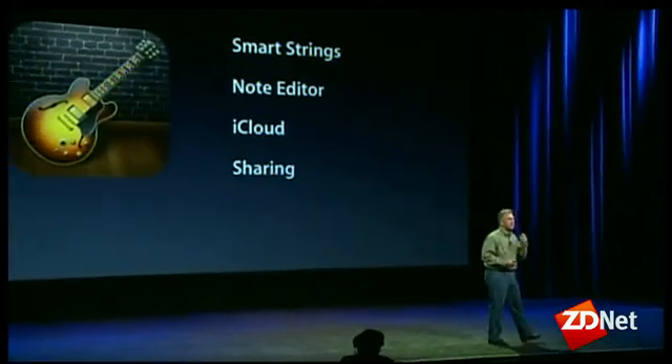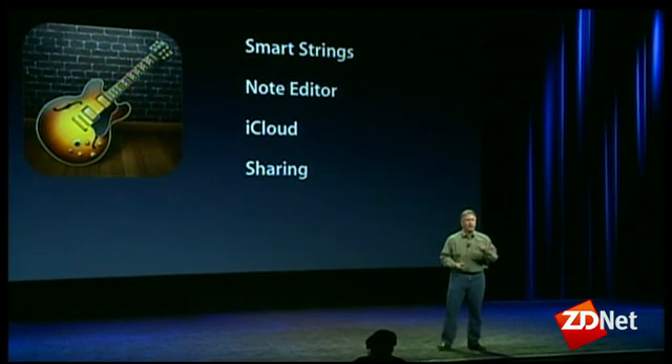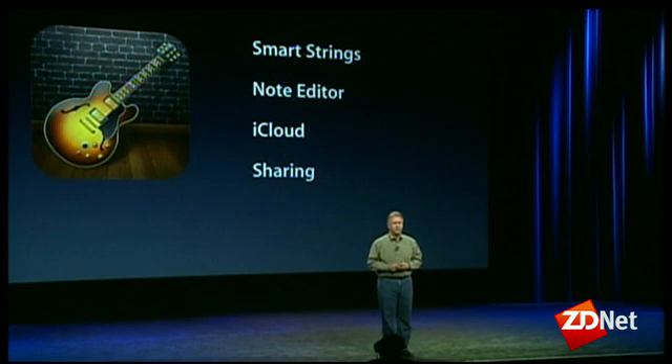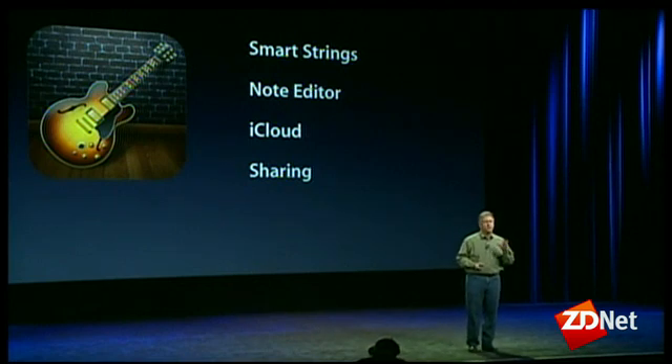Smart strings join smart guitars, smart keyboards, and smart drums, so you can have your own string orchestra accompanying your music. It has a note editor, so after you've created your song you can go back and change your performance. You can use iCloud to make sure you have your songs on all your devices, and there are great new ways to share the songs you create with friends.